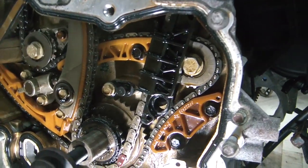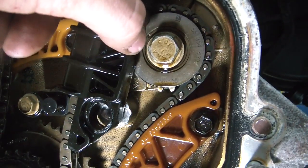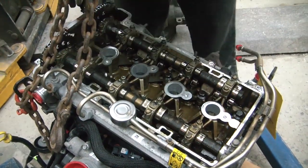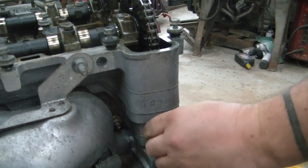I'm not sure yet if we're missing a bolt here, but it looks very worn. It looks like it may have broke off in there. And that is the chain tensioner.